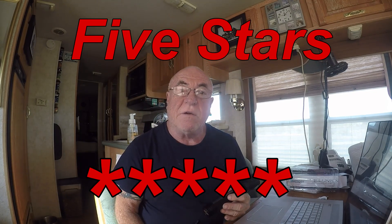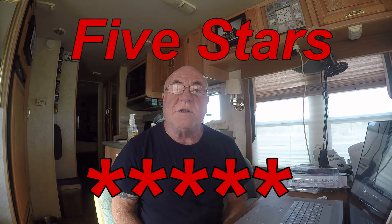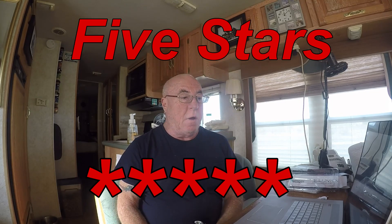I highly recommend this. I'm going to put an Amazon link below so you can take advantage of the shipping. I'm giving this a five out of five stars — I like it a lot.